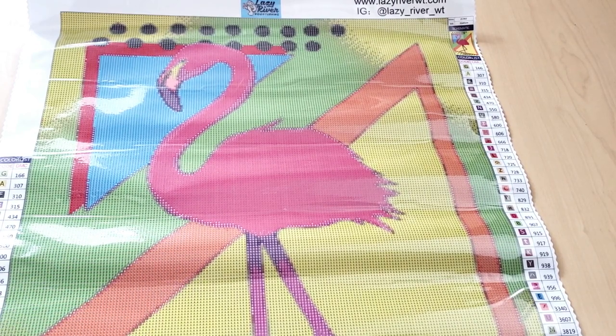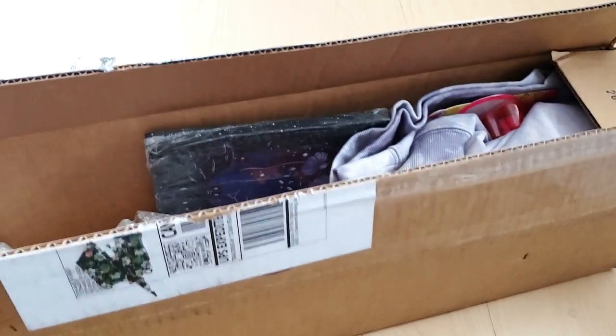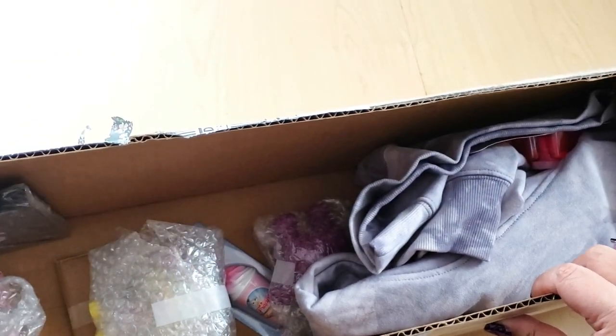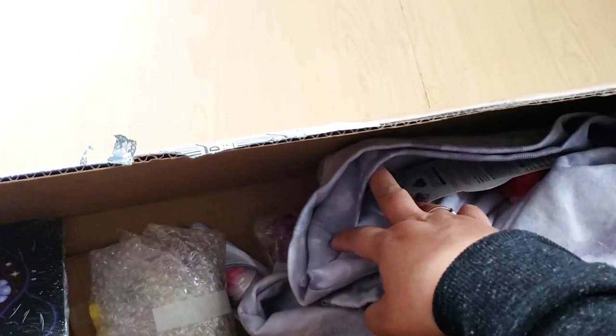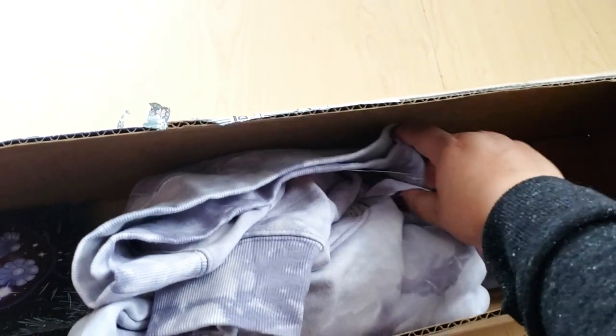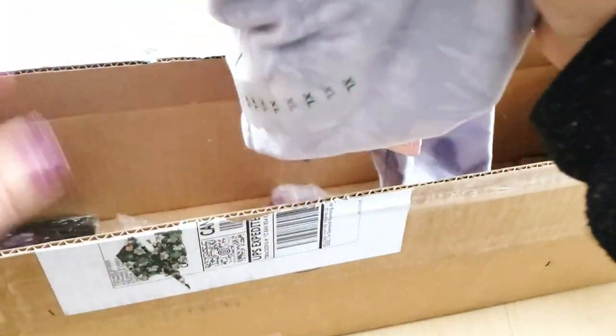So to recap, you will get the diamond painting, the drills, the tool kit, and the inventory sheet — but you won't get any of this stuff because this stuff is especially for me. Just kidding! Okay, so I'm filming this so Steph can see my reaction. There's no card, but first I see — oh my goodness — I see so much!